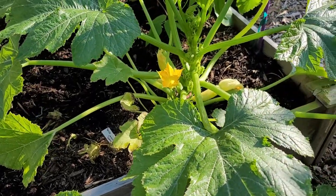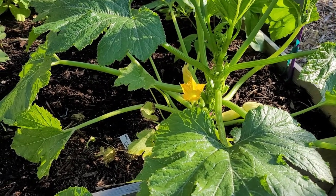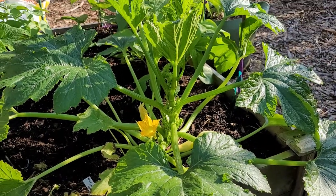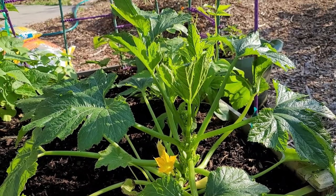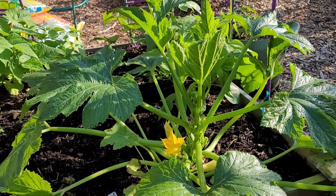It has two squash on it so far, and it has a ton more growth - a lot more greenery and flowers forming. Smooth Criminal has done wonderfully well for me in the past, and I'm looking forward to having some nice yellow squash this year.